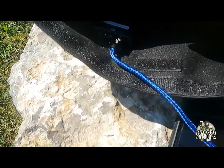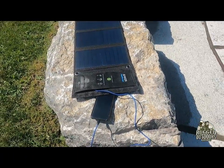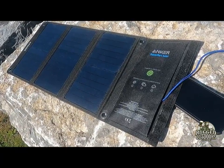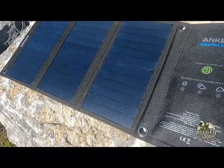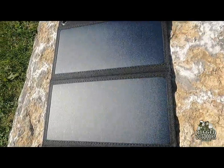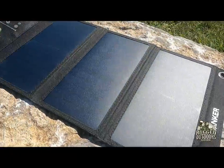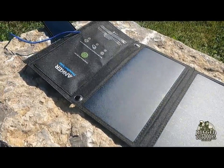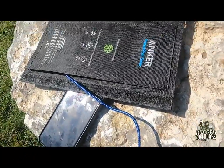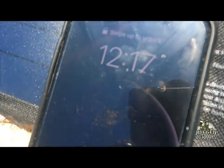It has tough, durable polymer panels basically embedded in a really tough canvas packaging. It is weather resistant — I've had water on it and it doesn't do too much to it, but obviously you don't want to submerge the thing. When it's folded up it's 6 by 11 inches, and when it's open it's 26 by 11 inches. It's got stainless steel grommets around the edges for hanging it to your backpack or up on a tree in direct sun.